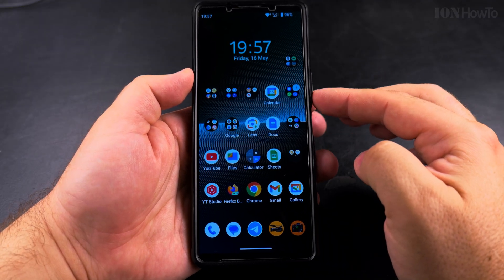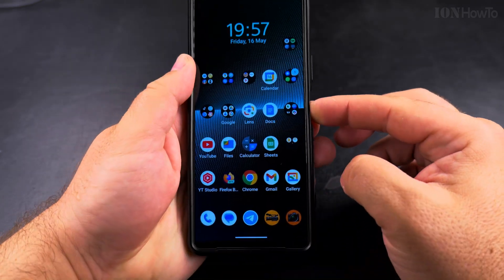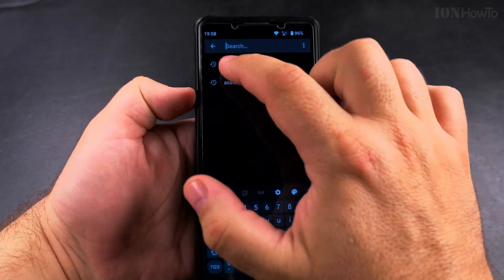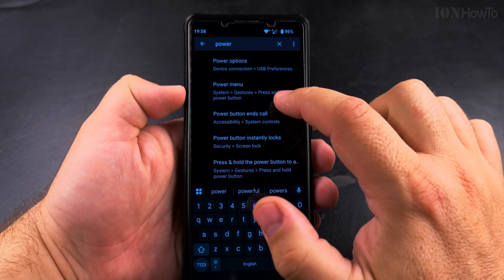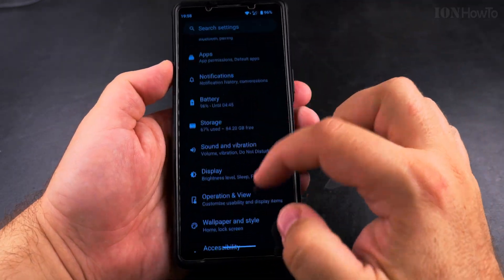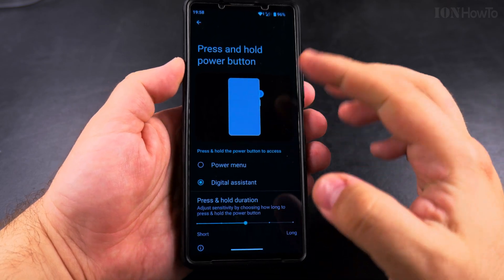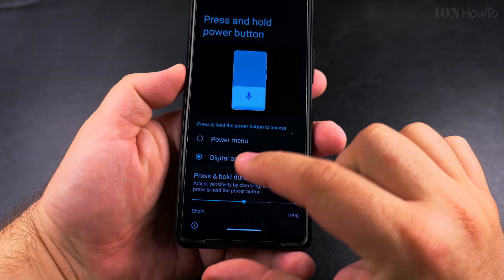If you want to change the side button to show the power menu again, you can easily change the function of the power button to act as a power button and not show the Google Gemini AI assistant. Go into settings and search for 'power'. You'll see the power menu under system gestures — 'press and hold power button'. You can also go to System, then Gestures, and find the press and hold power button setting. Currently the power button is set to digital assistant.